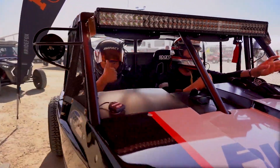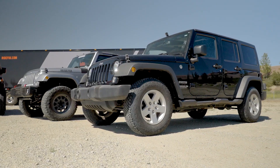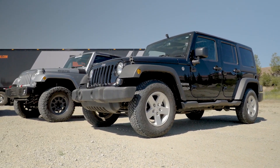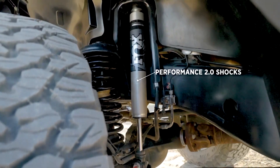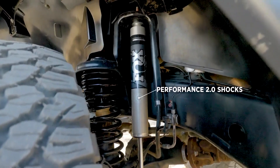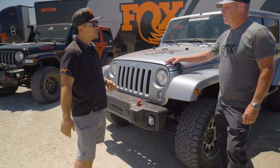Can you run down exactly what we're going to be driving today? So basically we have a little bit taller lift, about a 2-inch lift. We got a little bit bigger tire, about a 33-inch tall tire. And obviously we have our 2.0 Performance Series shocks on it as well. The biggest difference, in my opinion, is the 2.0 Performance Series shocks.